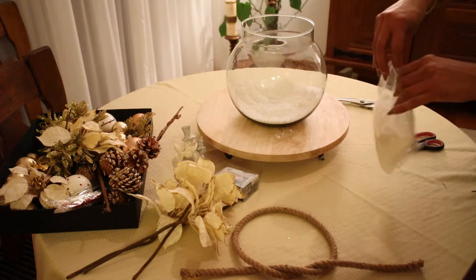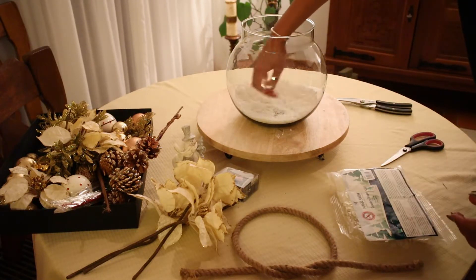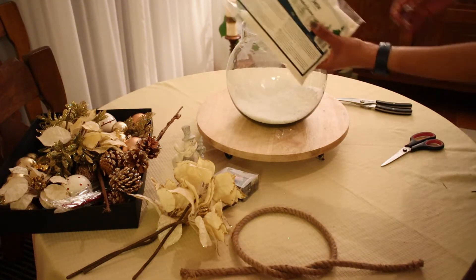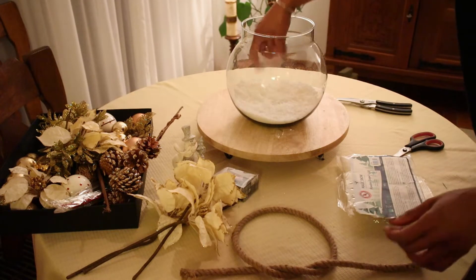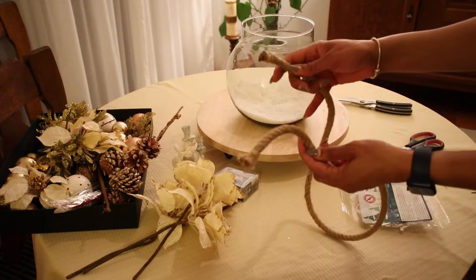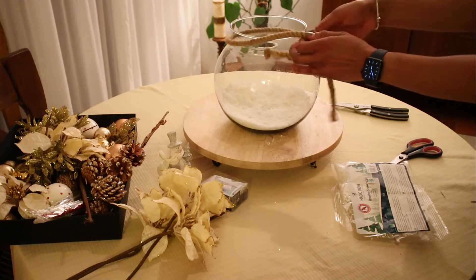I am adding a little bit more of these flakes because I want it to look really snowy and white. Now I have this piece of rope with two knots at the ends, and I'm going to add this rope to the top of the glass bowl.